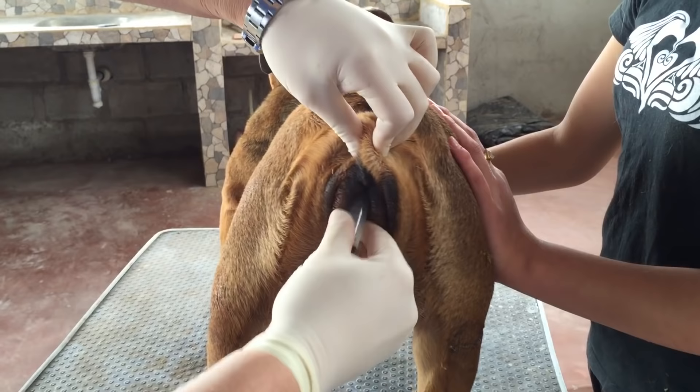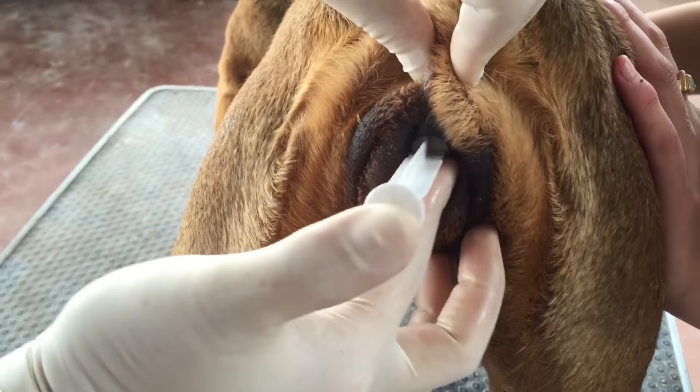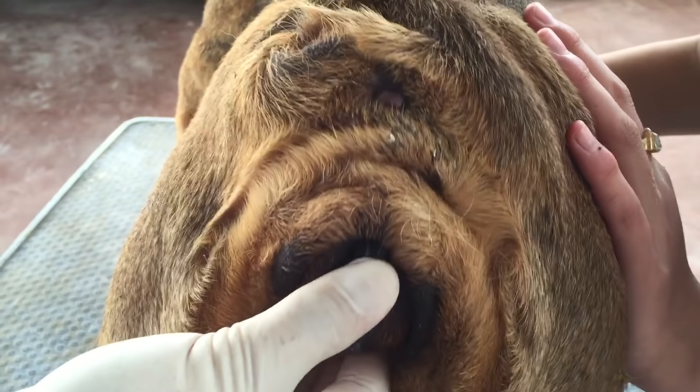All you do is you put the syringe up — upwards — you push it in, and you inseminate.